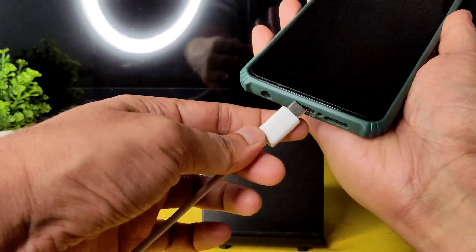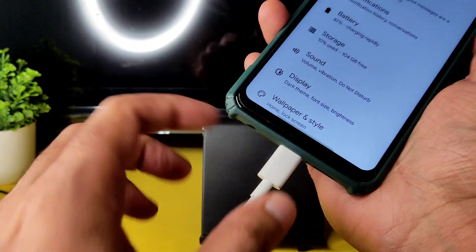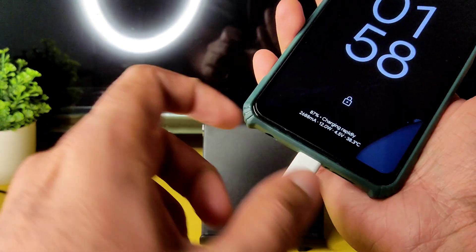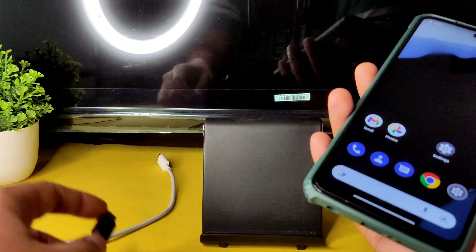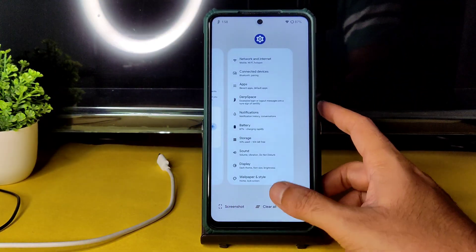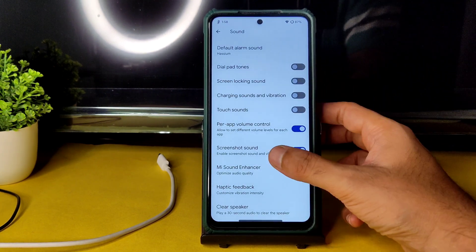Battery life is going to be good enough. The charging animation shows it's charging rapidly at 33 watts. If you want you can use a 10-watt charger for slow charging, but I don't think anyone would use that. Coming to sound settings, you get direct sound settings where you can choose headphone type and preset.